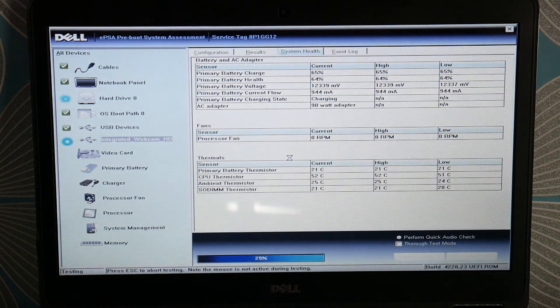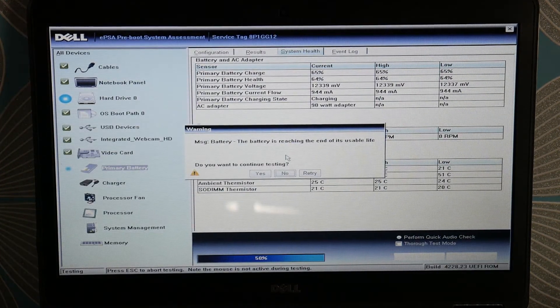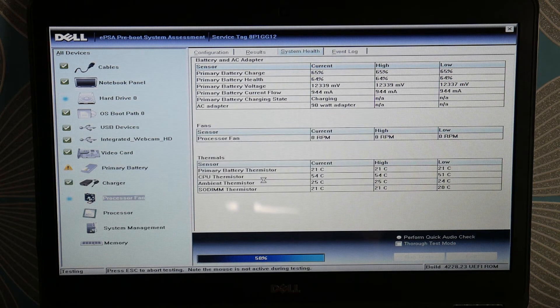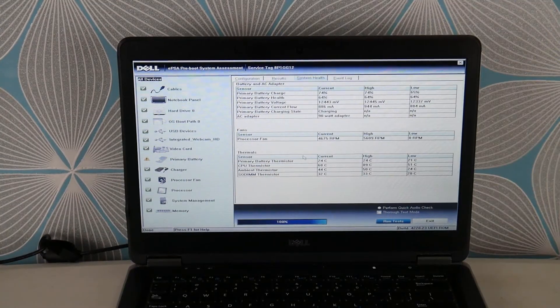Select yes. If you find your hard drive or RAM fail, you're going to need to replace those, because that could be the cause of your problem. For example, you can see my battery is close to dying and it just warned me about it. We have a video in the description below on how to replace your hard drive if you find that's the cause of your problem.